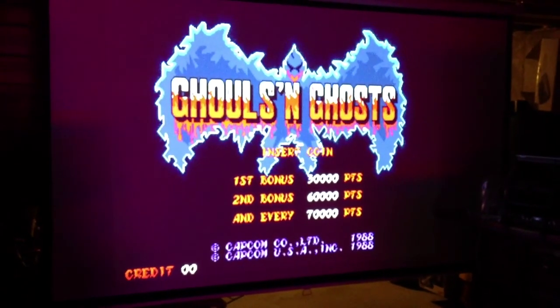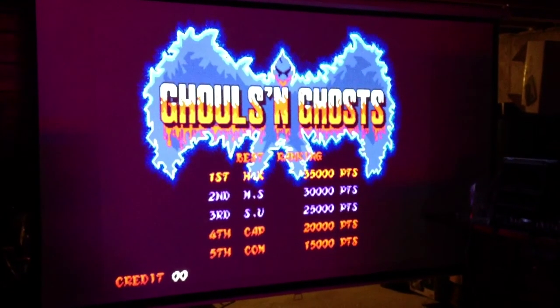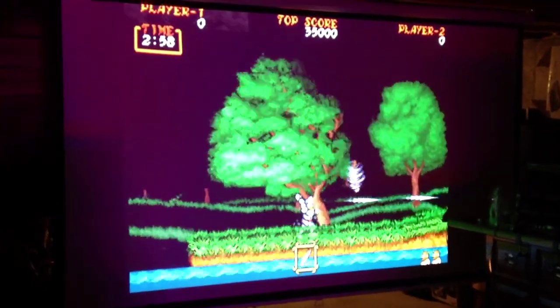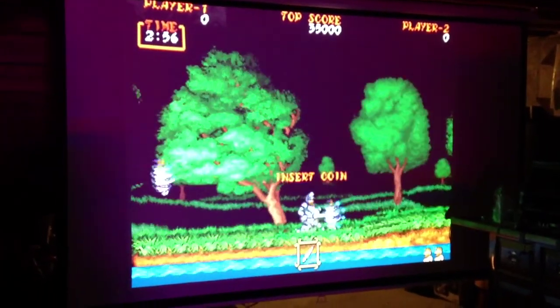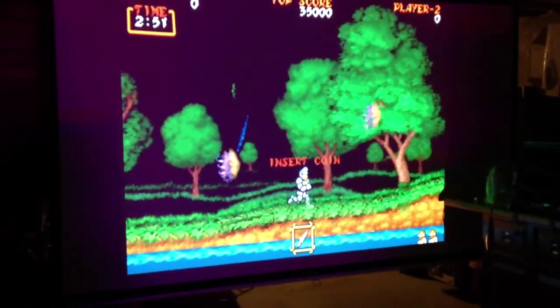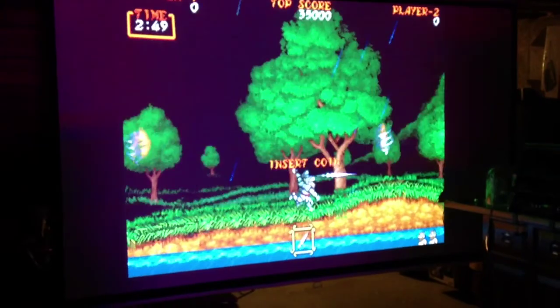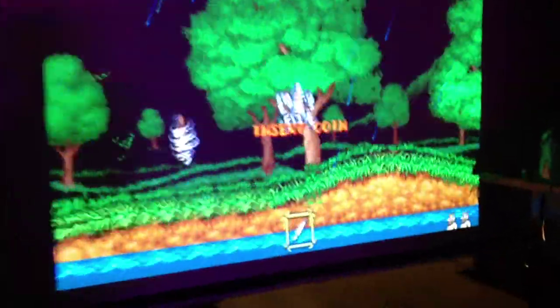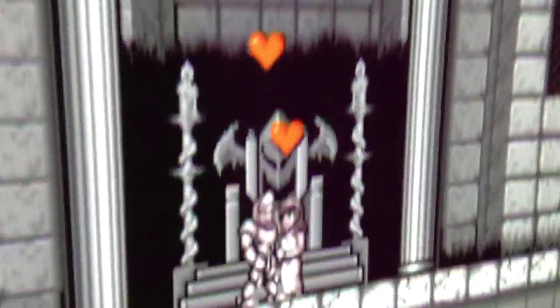I already tested a couple games on there: Final Fight, Ghouls and Ghosts, and X-Men — the six-player version — which looks freaking awesome when you're playing on the widescreen setting. I'm looking forward to playing Ninja Warriors because that was another game with a widescreen option. This projector image is freaking huge — let's just walk up to this thing. Pretty easy to decide between the 14-inch and this.